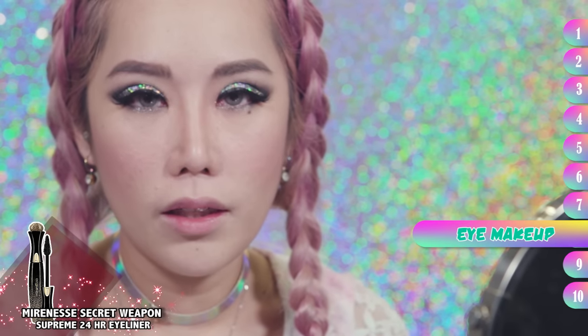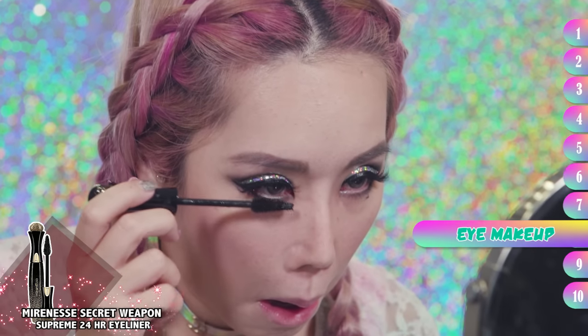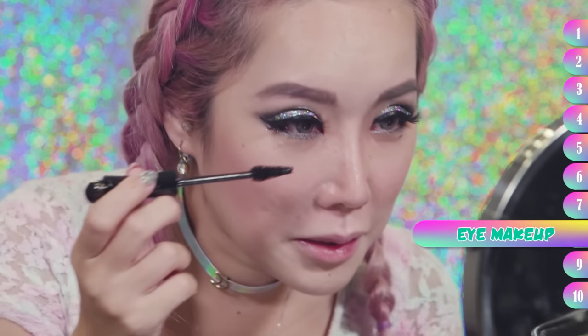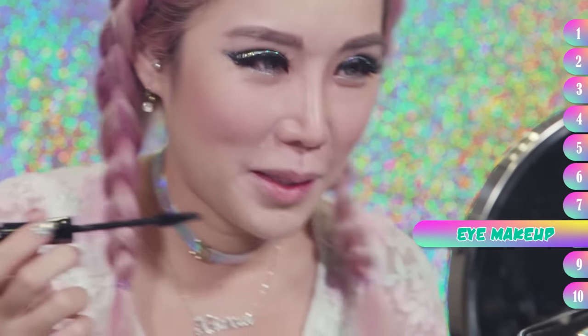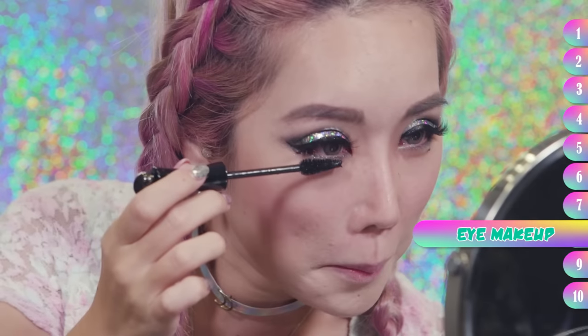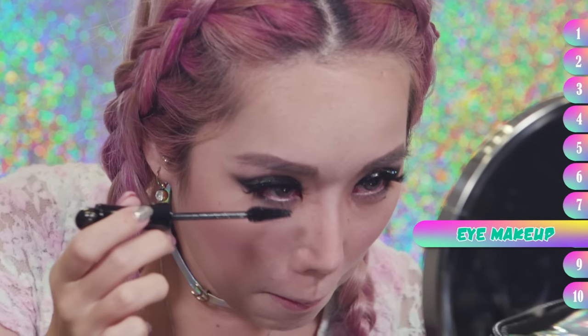Next I'm going to be putting mascara on my lower lashes. I'm going to make my ugly mascara face. Print screen! All the haters. Oh gosh, I look so ugly putting mascara. You think you look very good putting mascara? Okay, let me try to do a chill mascara face. I really cannot. Back to ugly.